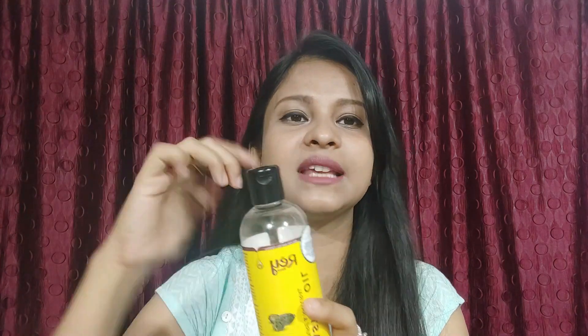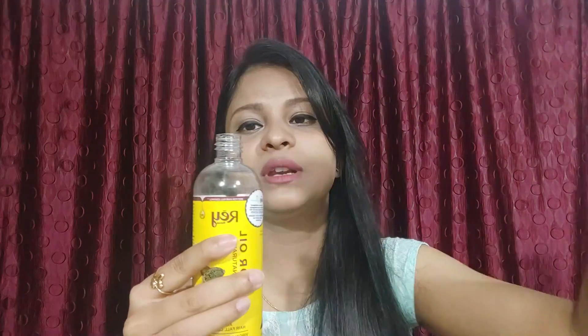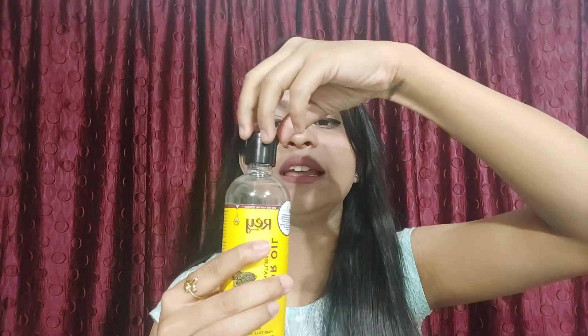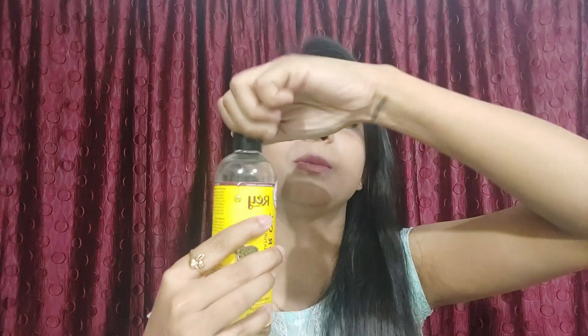It comes in a simple plastic bottle. When you open it, you can dispense from it or transfer it to another container. You can also open it from the top. The best point is that it is very travel friendly and it does not leak. The quantity is 200 ml.